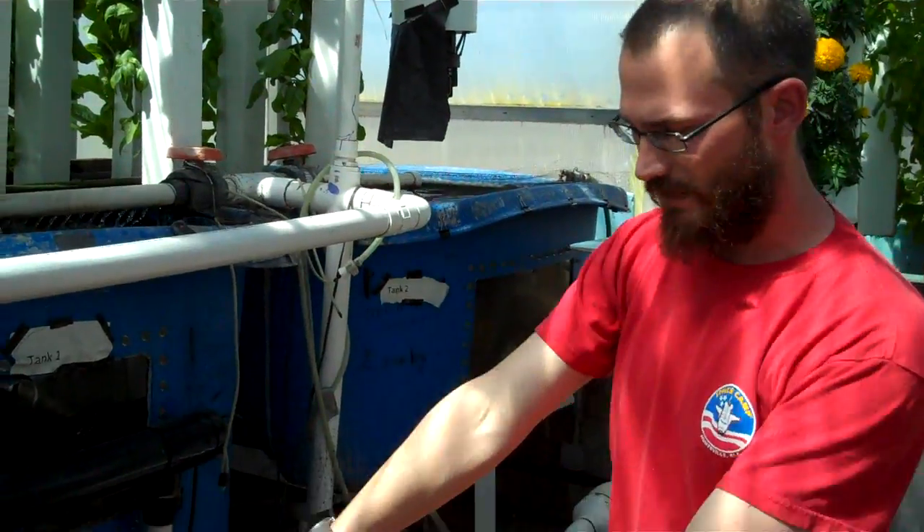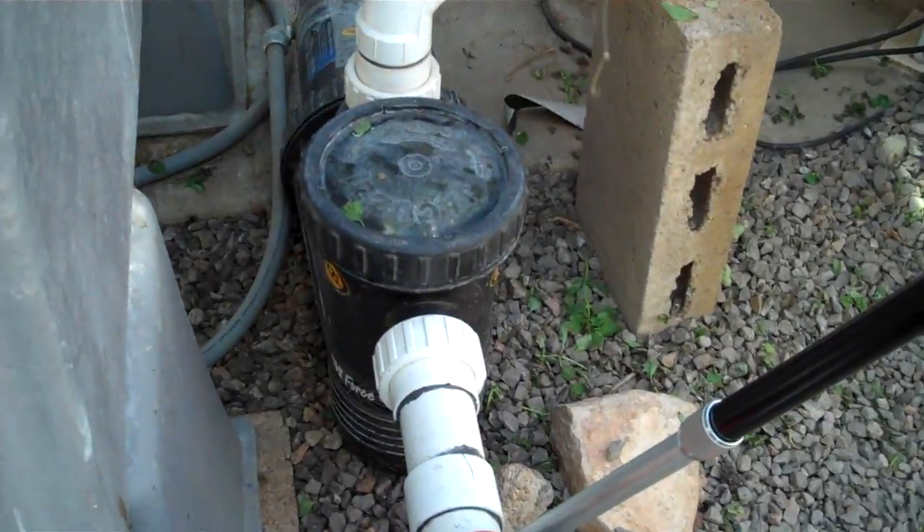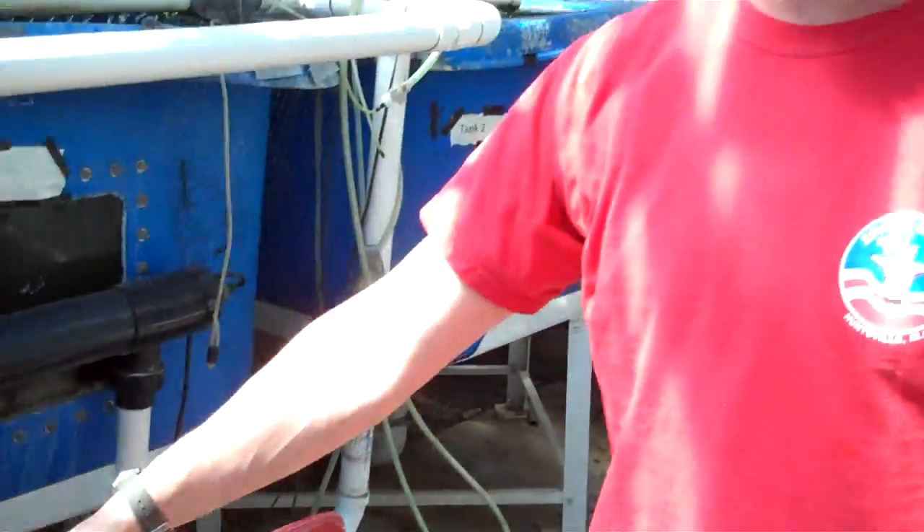Then the tower goes down to my pump, which is right here. It's just a regular pool pump — it's a Jacuzzi, designed for in-ground pools or something like that. It works awesome. It lasts forever.